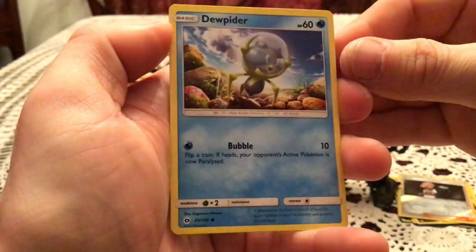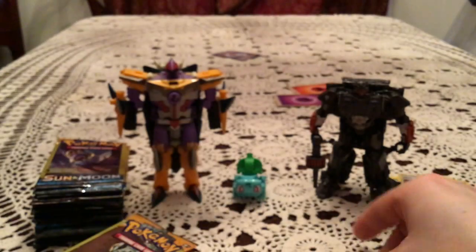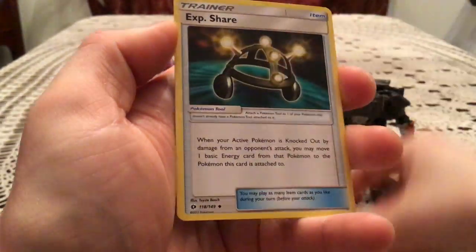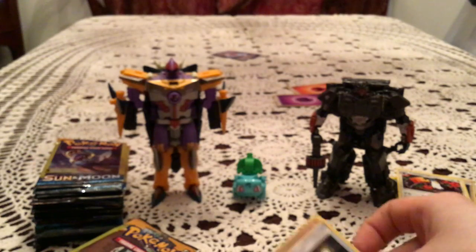Our next pack here has a Dupe Hider and an Alolan Diglett. We have Drowzee, EXP Share, and Toucanon, which is a rare. Very nice — more of those.